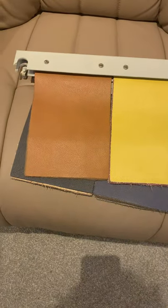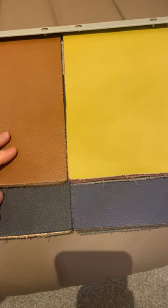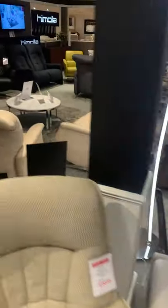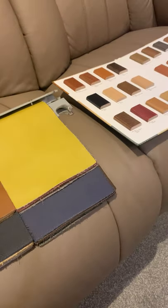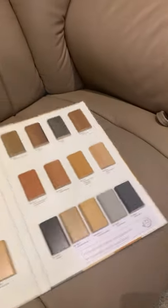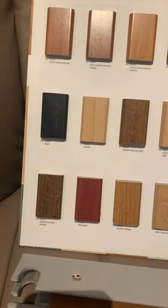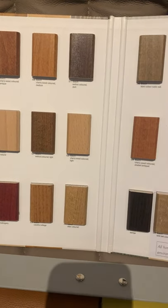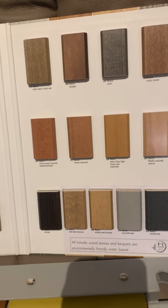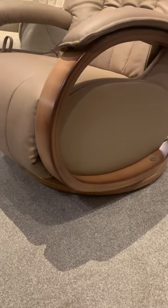We have two 31 swatches. We have 31 Cognac, 31 Senf — a really bright yellow — which we do actually have a chair in. I'm going to try and get the woods and the leathers in the same shot if possible, so you can see the different colours. Everything that Himmola uses is a beech frame on the Mosul — it's a steam bent frame, so it's curved.